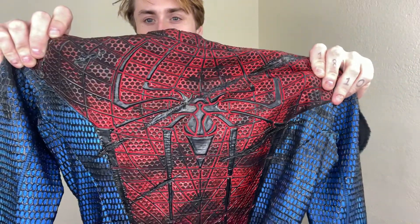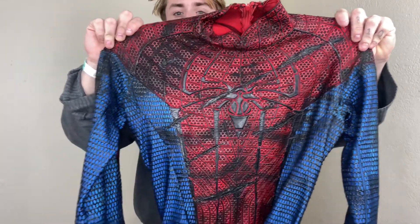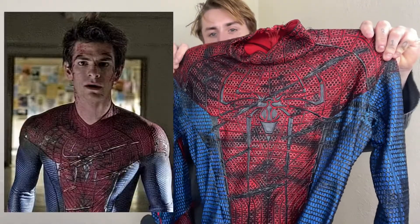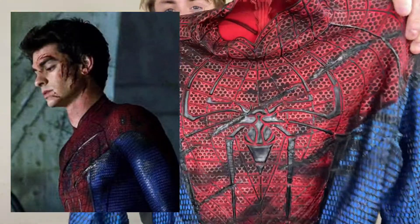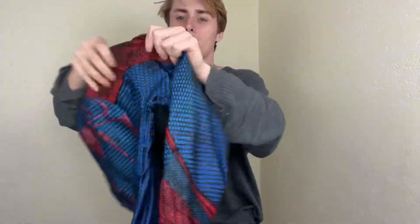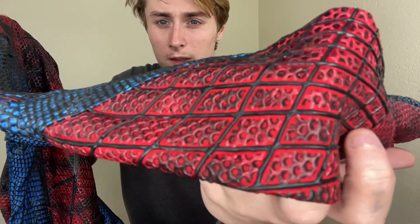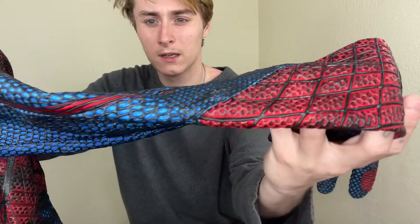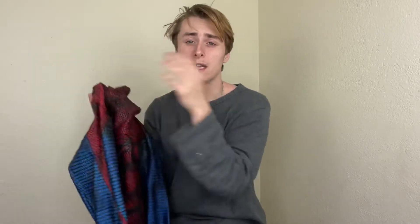All of that is fully textured. Those scratch marks are 100% accurate to the film — they are all over the suit. That texture is all 3D; he did a great job on this. Not much of it has peeled either. This was done on a Hero's Time suit.